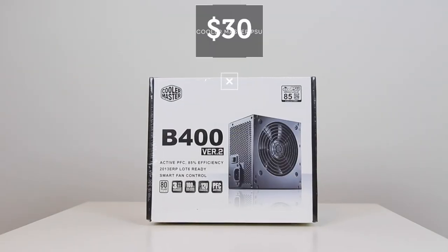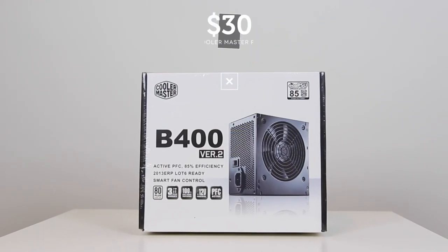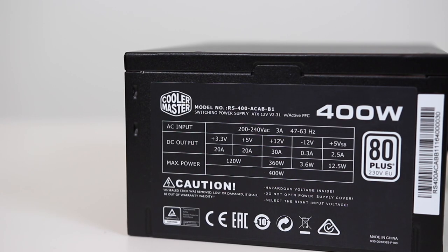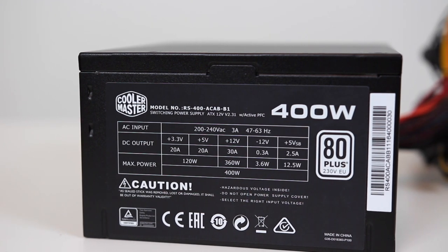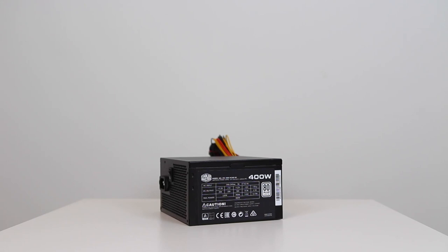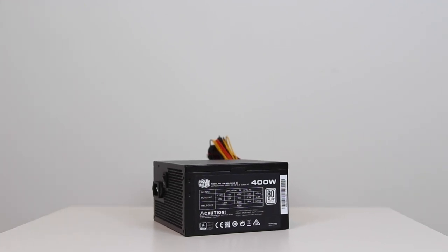To power the PC, I picked up a 400W Cooler Master B-Series PSU. This is an 80-plus certified power supply with a silent fan, and it provides more than enough power for the components in this build. I would have liked a modular PSU to help with cable management, but unfortunately the options available were out of my budget.